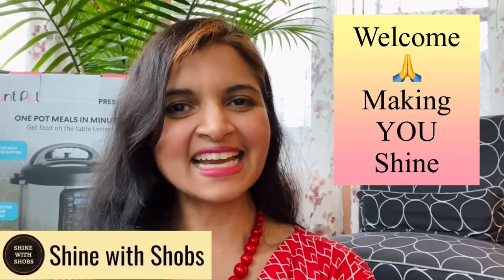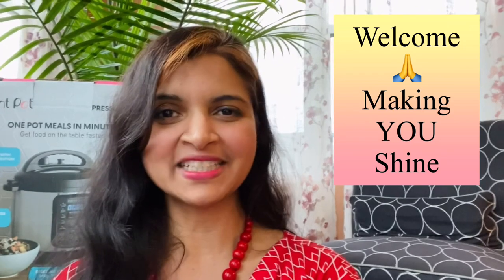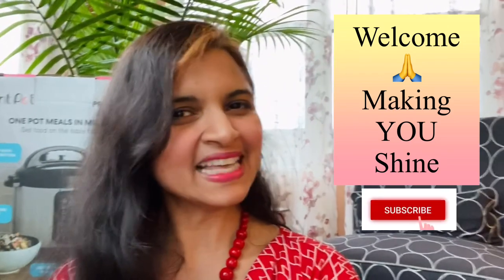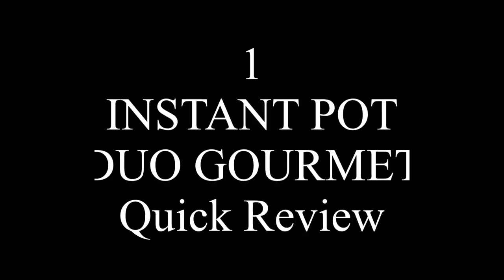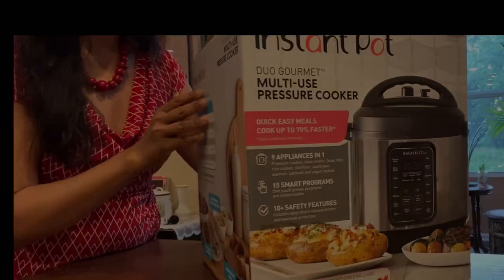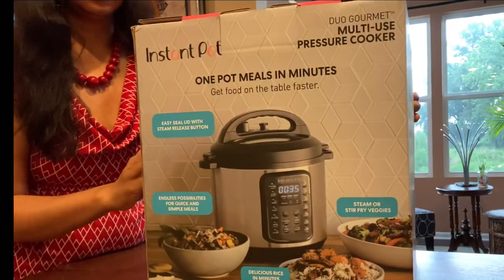Welcome to Shine with Shoves. This channel is all about making you shine with a healthy diet and building your emotional strength, so make sure to subscribe and hit the bell icon so that you don't miss any new updates from me. I got this electric instant pot from Costco.